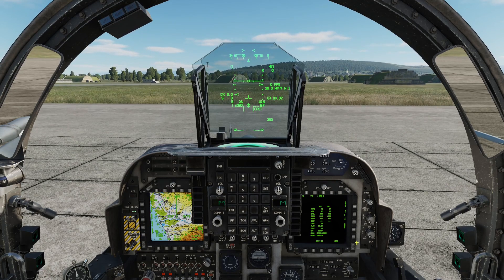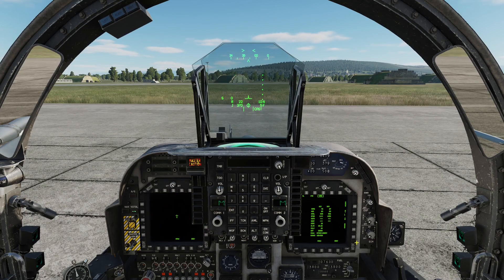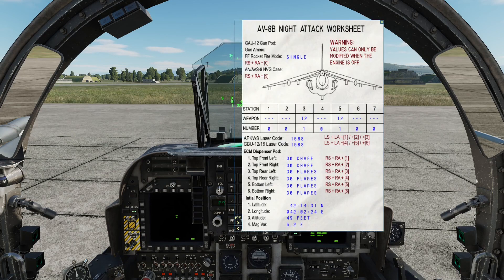We can shut down the Harrier pretty quickly. I'm just going to cancel the cautions and wait for the engine to spin down, then bring the kneeboard back up. Left Alt, Left Shift — cancel that — Left Shift, Left Alt, 4, 5, 6. No joy there. Okay, I am definitely in shutdown now.